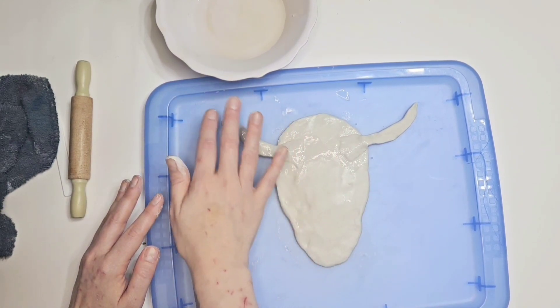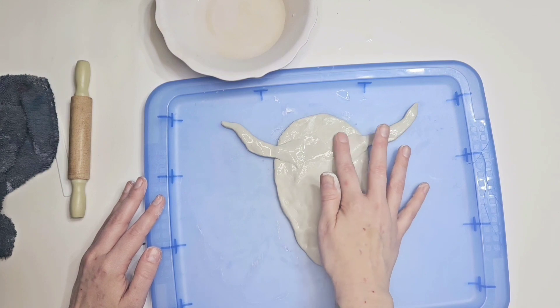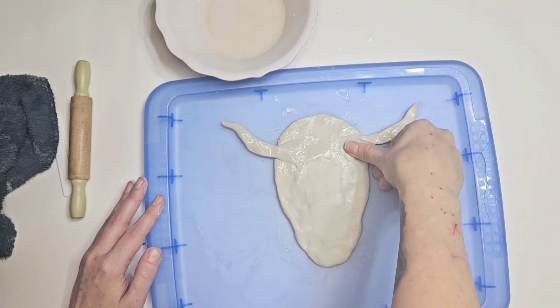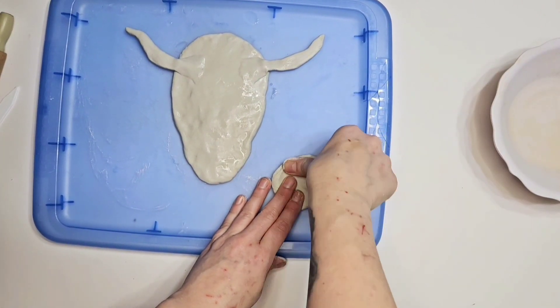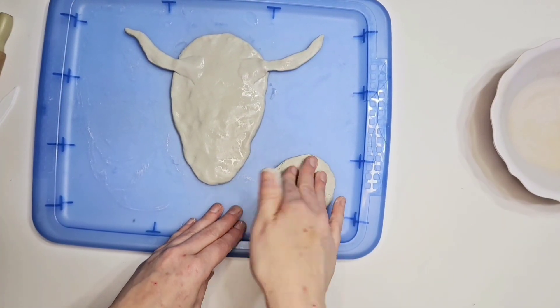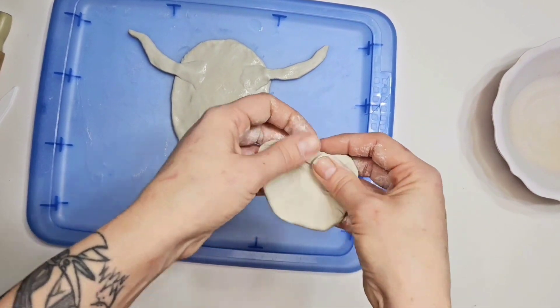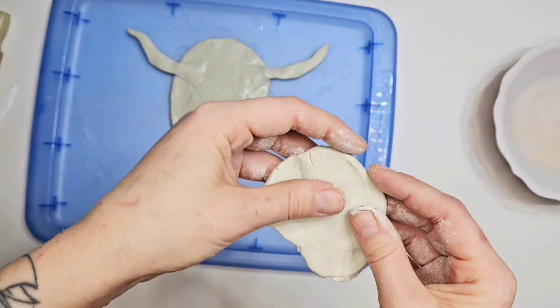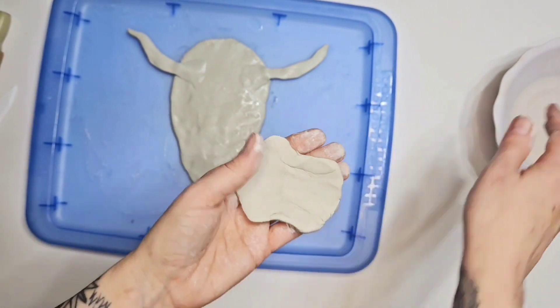I have three DIYs for you — two things that can hang and some ornaments for the tree. Now what we're working on — I still have annoying flies even though it's cold — I'm working on his nose and his mouth, just trying to shape it the best I can.